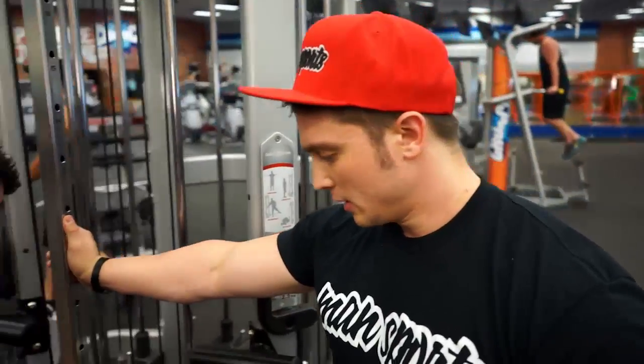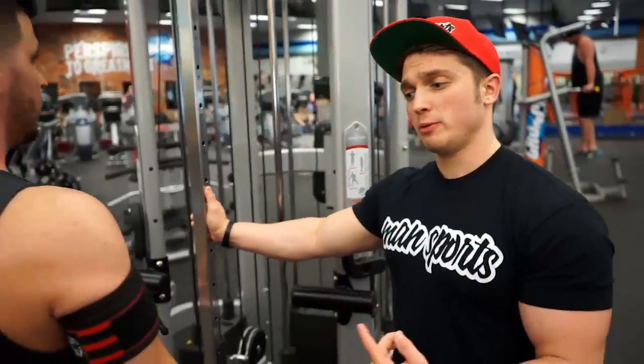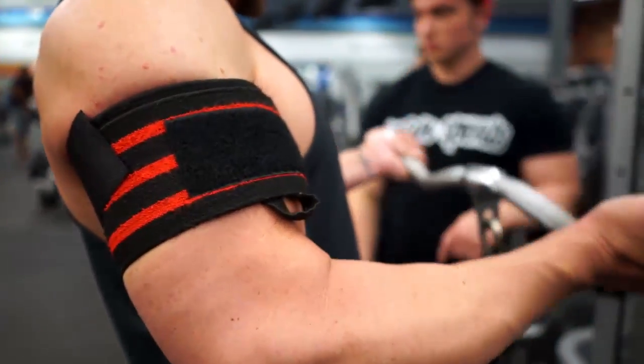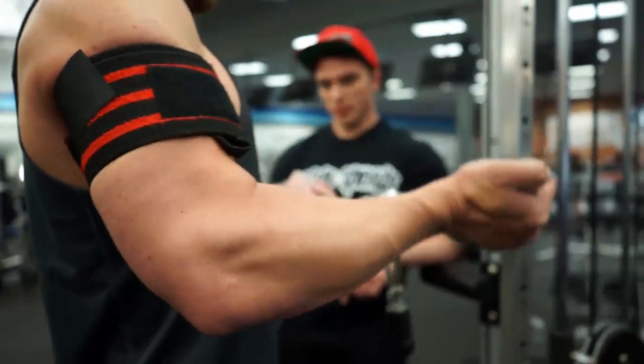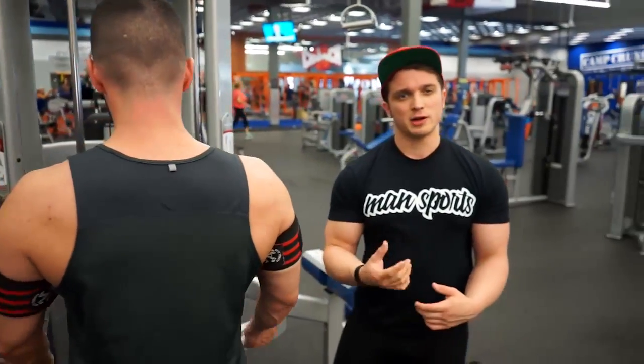When you work out with BFR, there's a specific protocol to follow. The first set is going to be 20 reps. After that, you rest about 30 seconds and perform 15 reps, rest 30 seconds, perform 15 more reps, rest 30 more seconds, and perform a final set of 15 reps — or right around a failure range of 12 to 15.